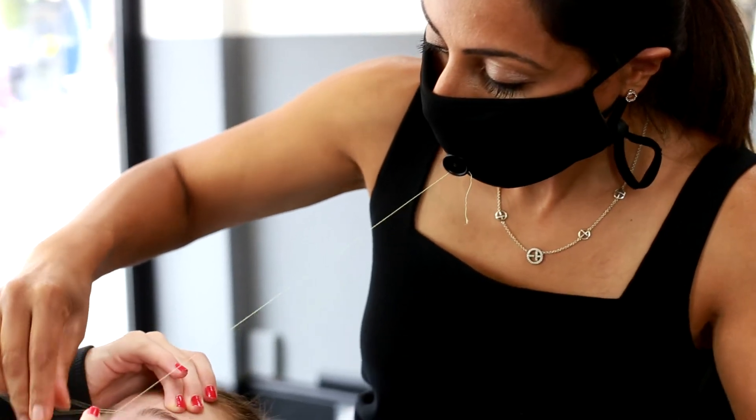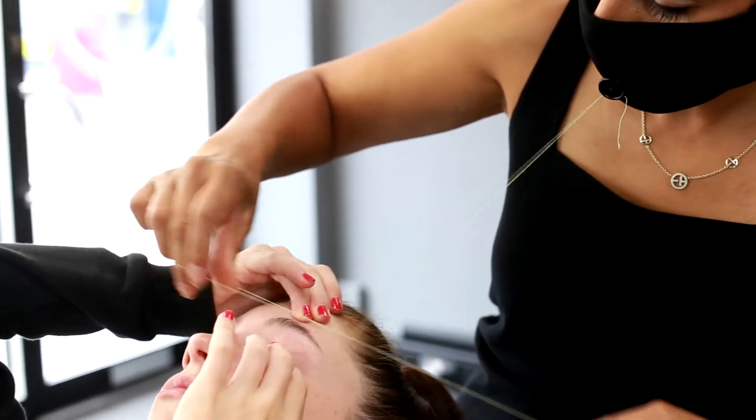My client felt totally at ease, I felt totally at ease, and I was able to remove it comfortably when I had finished my job. For me the mask really works — I was able to do the threading to satisfaction.